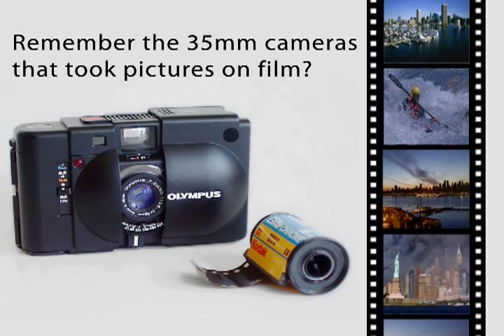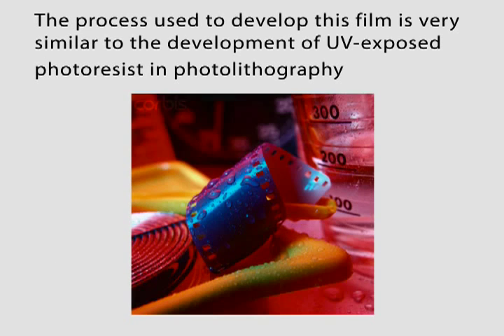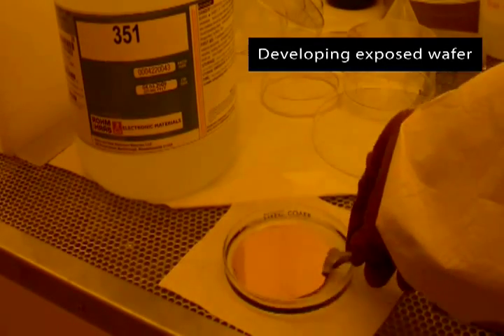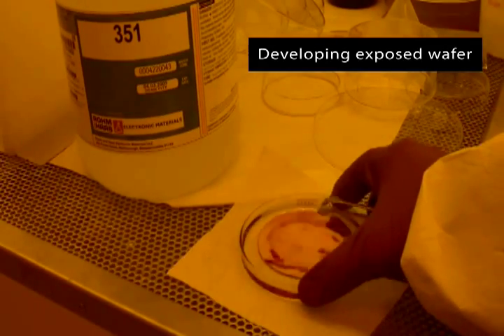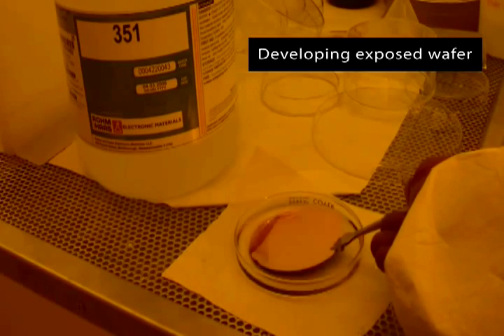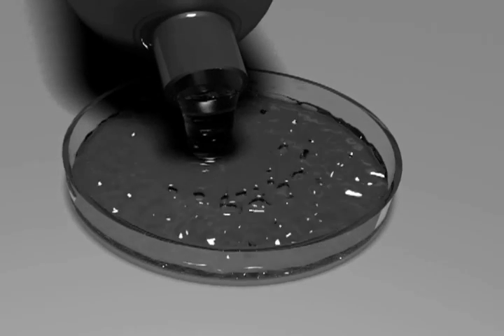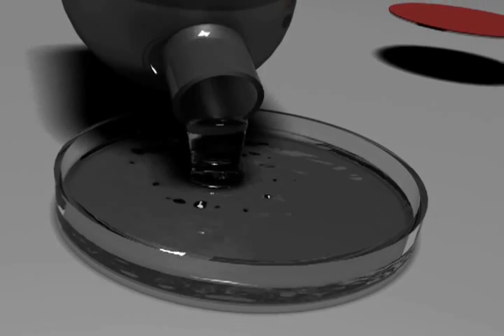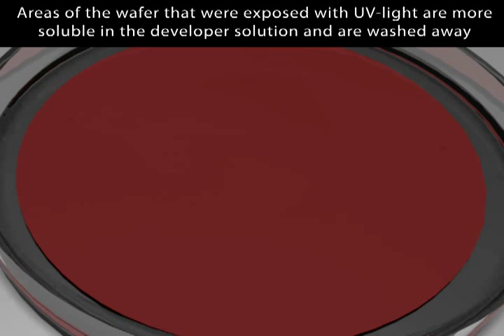Remember the cameras that used to take pictures on film? The process used to develop that film is very similar to the development of UV exposed photoresist in photolithography. Shown here is an actual video of an exposed wafer being treated with developer solution. Areas of the wafer that were exposed with UV light are more soluble in the developer solution, and are therefore washed away.